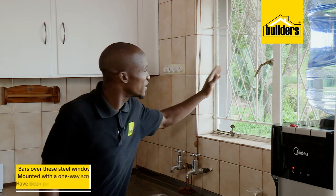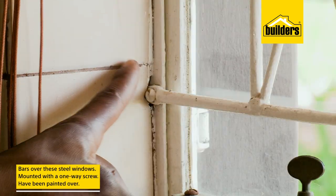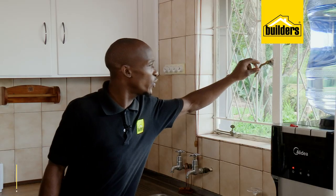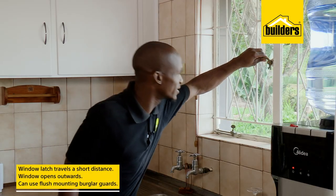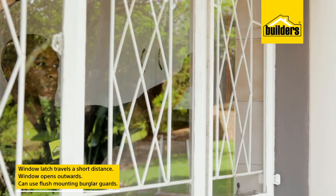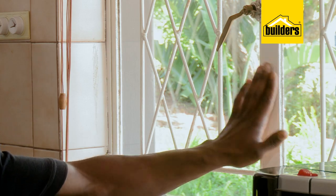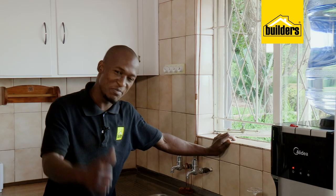Now in this kitchen, we have bars over these steel frame windows. They've been mounted with a one-way screw and it has been painted over. And because the window latch has a short travel distance and the window opens outwards, we can use flush-mounted burglar guards. I've seen these welded in place before — not the best in my opinion, but it works.